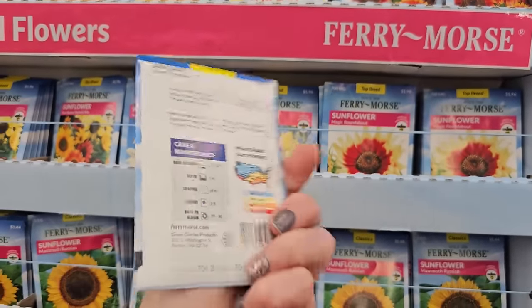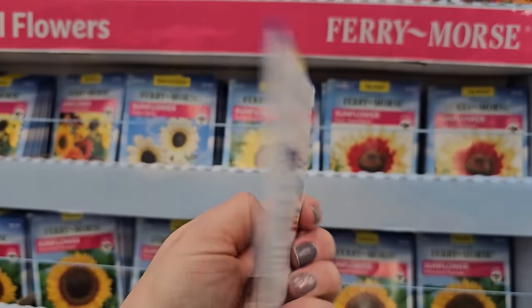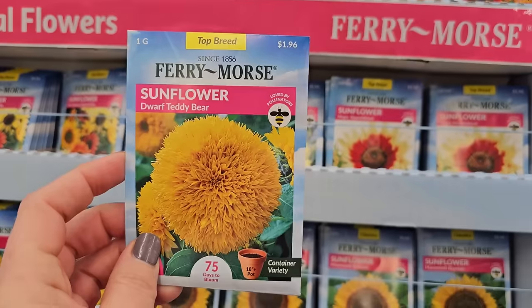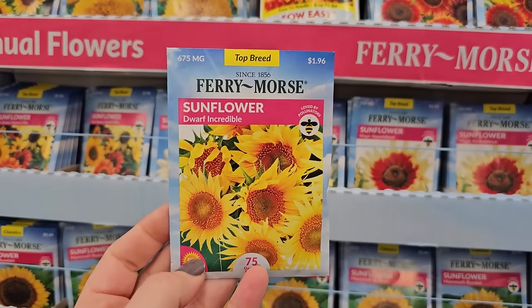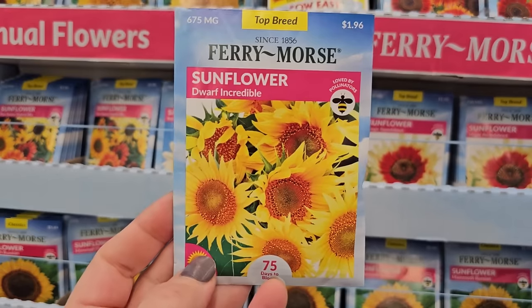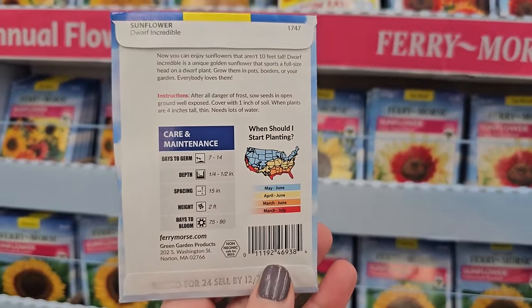This is a dwarf one, so it doesn't get too tall — tops off at three feet. 75 to 90 days to bloom. It's very different — almost looks like a marigold. And here's one that would be really great for a container — this one's called Dwarf Incredible Sunflower. Real cute, 75 days to bloom, and this one only gets to be about two feet tall.